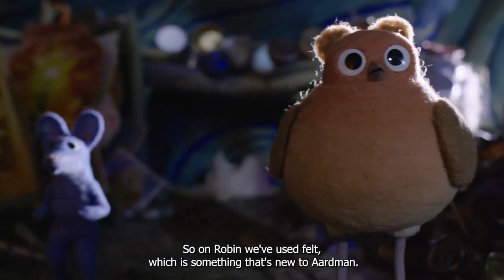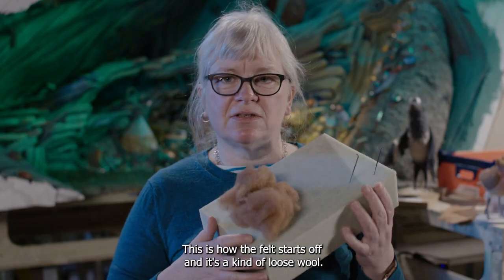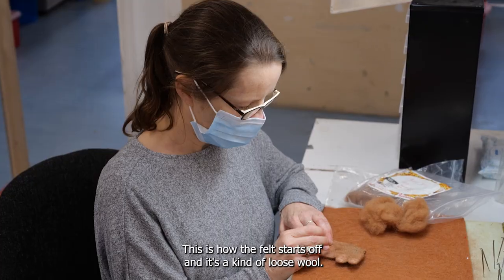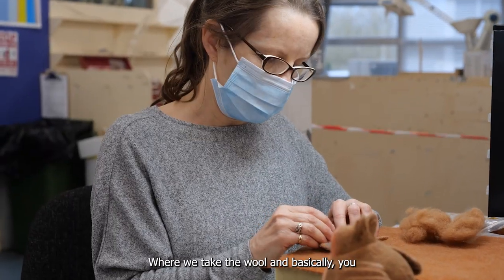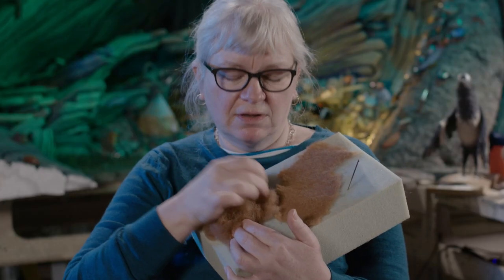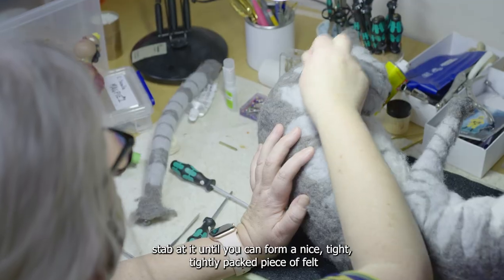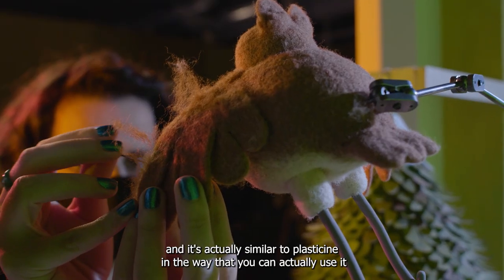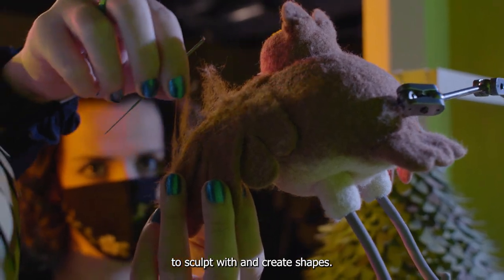On Robin we've used felt, which is something that's new to Aardman. This is how the felt starts off and it's a kind of loose wool. We've used a technique called needle felting, where we take the wool and basically you stab at it until you can form a nice tight, tightly packed piece of felt. It's actually similar to plasticine in the way that you can use it to sculpt with and create shapes.